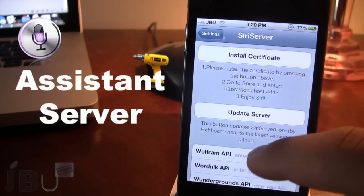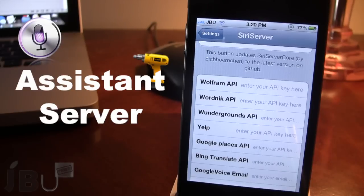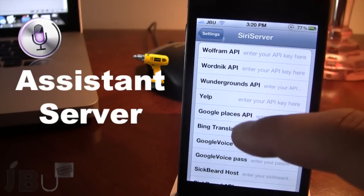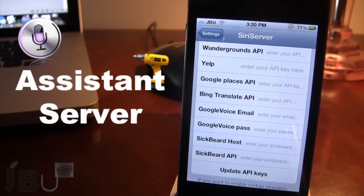At the bottom, we do have some other API here which we can enter in our keys. Now these are the existing ones that are in Siri such as Wolfram Alpha, Yelp, Google Places, and Bing Translate. So this makes it almost exactly like Siri if you are running it on an iPhone 4S or if you do have a Siri slot for your device.